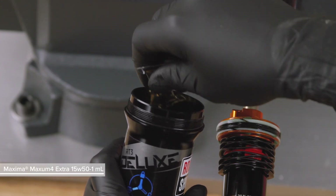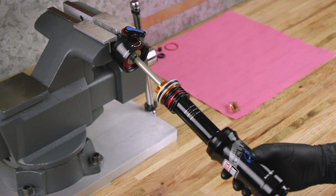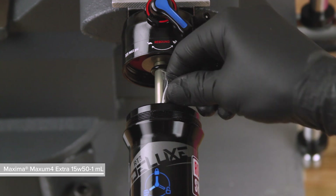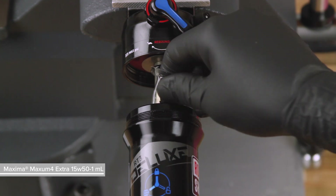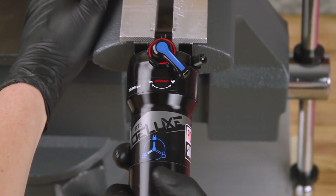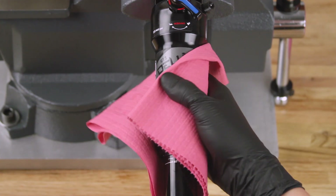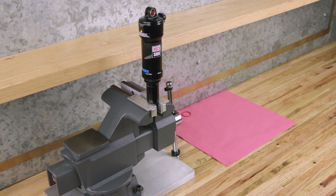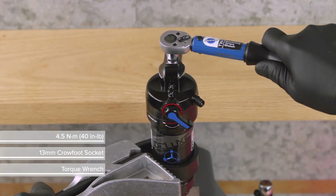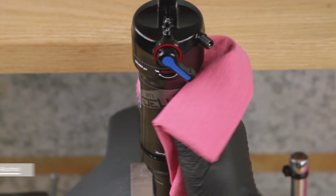Clamp the damper body eyelet in the soft jaws. Inject one milliliter of Maxima Maxim 4 Extra 15W50 into the air can before installing it onto the damper. Firmly press the air can up until the seal head air piston is inserted into the air can. Inject another one milliliter of Maxima Maxim 4 Extra 15W50 into the air can. Press the air can onto the damper then thread it onto the shaft eyelet until it is hand tight. Spray isopropyl alcohol on the outside of the air can and clean it with a shop towel.